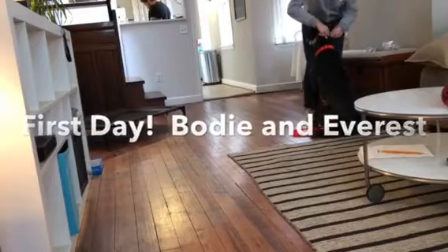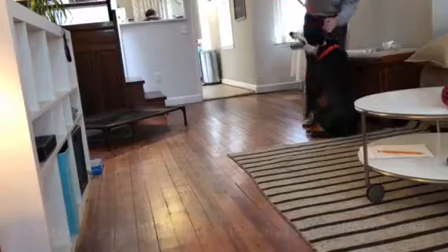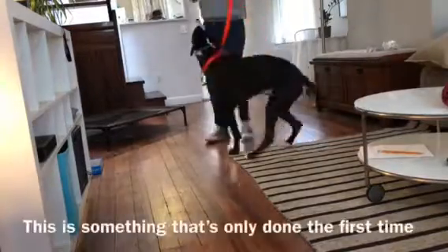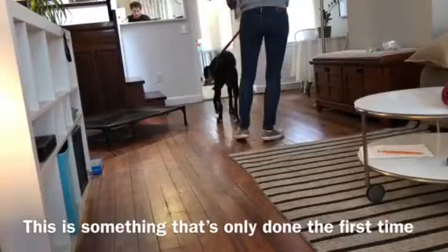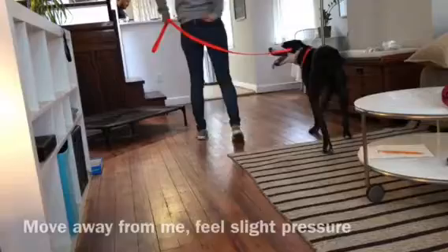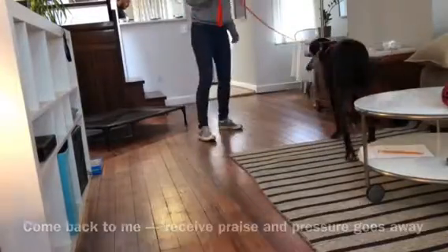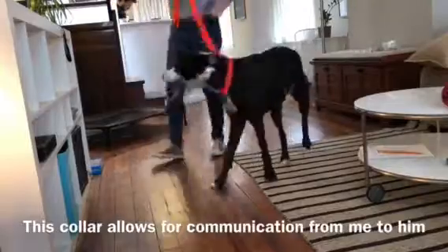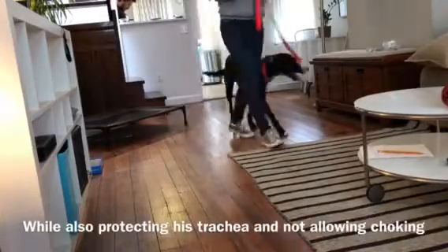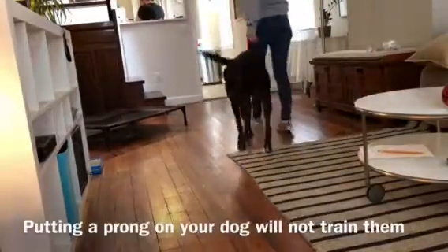I just wanted to show you a little bit about Bodhi's first day here with me. We are introducing him to the prong collar — he came in on a flat buckle collar that he was pulling a lot on. What the prong collar does is it actually protects his trachea and his neck, so that when he does pull, at least he's not going to be choking. When used correctly, it's actually going to be a tool of communication from me to him, explaining exactly what I want from him on walks and during training.